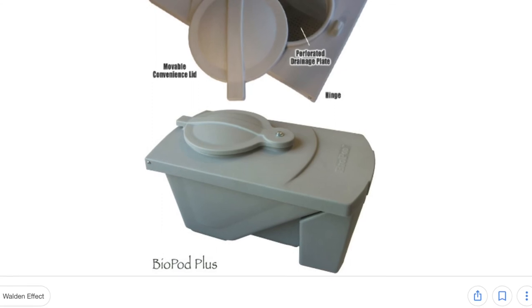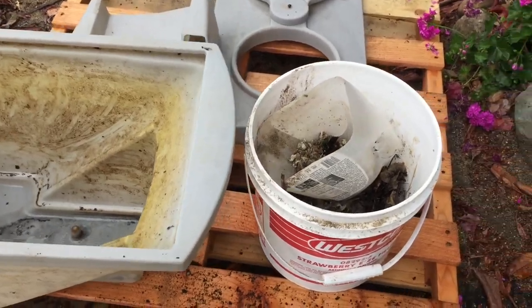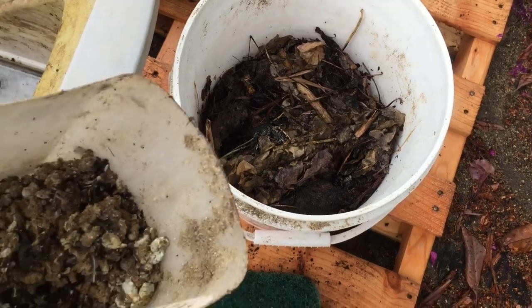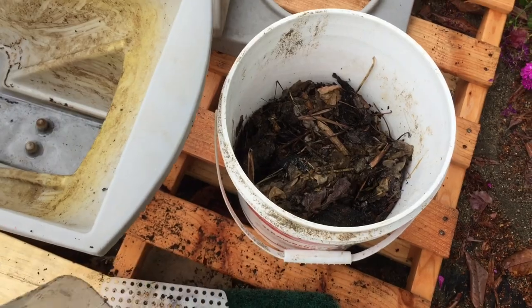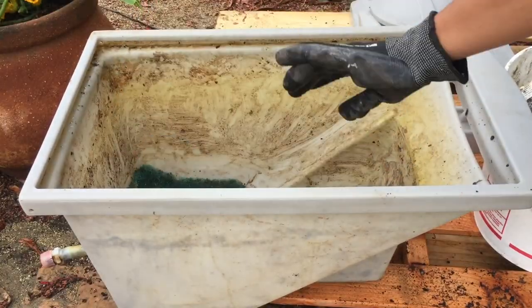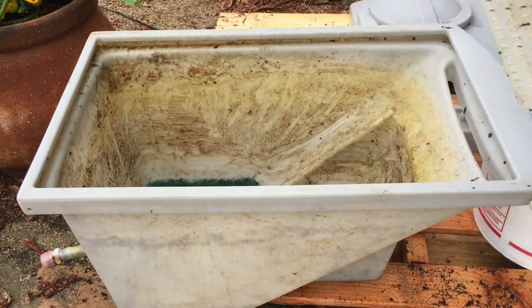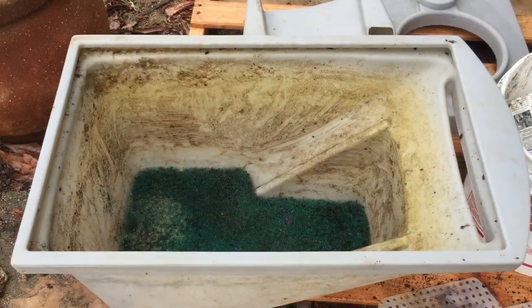What you will need is a container such as this BioPod Plus, and of course some fresh quail manure and some bedding. My BioPod Plus came with this piece of green filter material which I placed at the very bottom. And then there is this piece of hard plastic with holes punched in all over it — I placed that next.